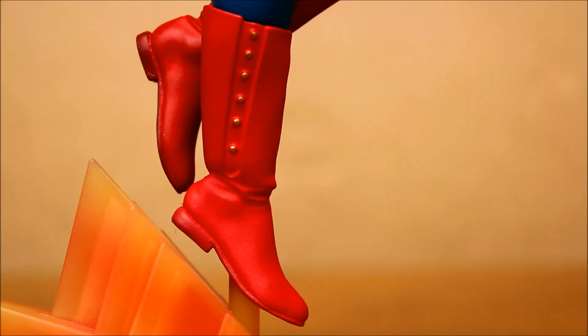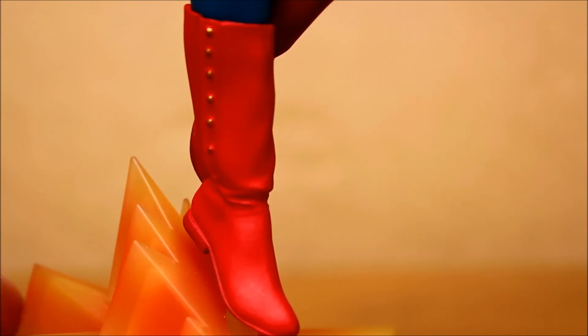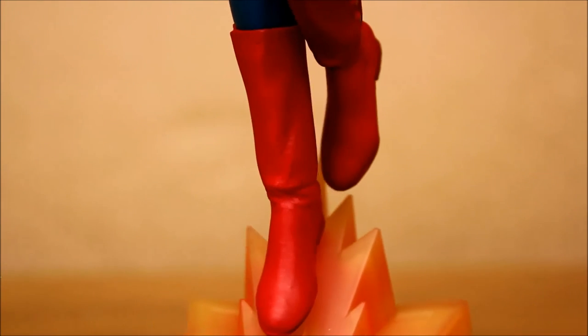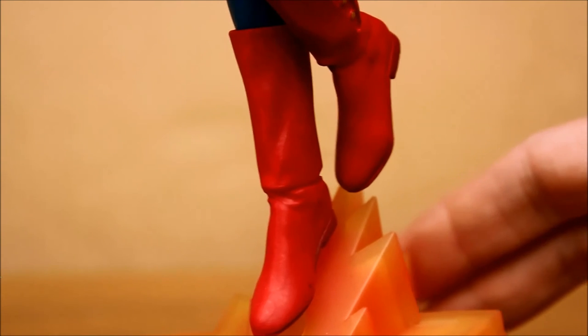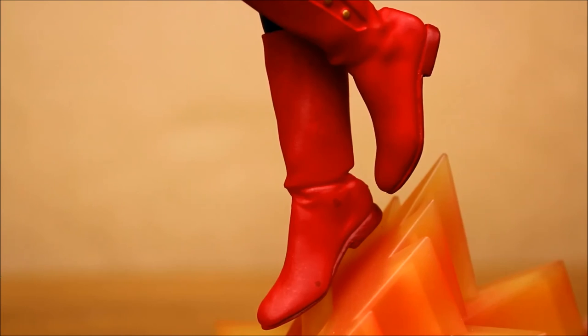Here are the boots. Surprisingly utilitarian — I find it interesting that the character doesn't have the normal sort of superhero high-heeled boots that are not very practical.